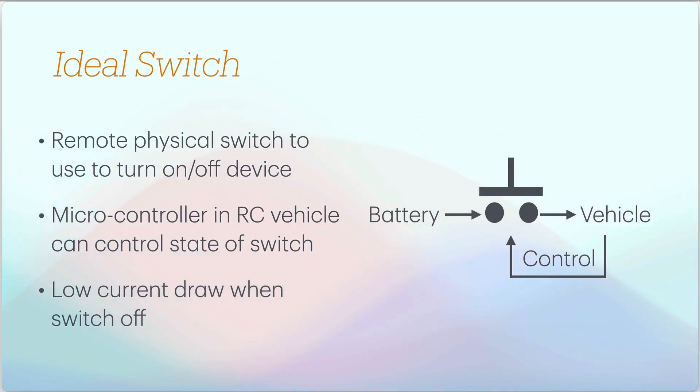The ideal switch should still have a physical switch — perhaps a remote physical switch that's smaller than a big clunky slide switch. It should route battery voltage to the vehicle, and the microcontroller should be able to control it, turning it off or on. You want low current draw when the switch is off — ideally zero, but with an electronic switch there'll be some draw, though it should be in the nanoamp range.